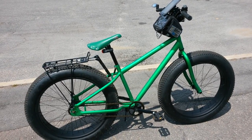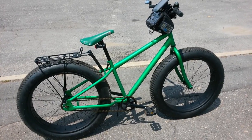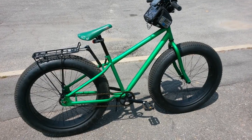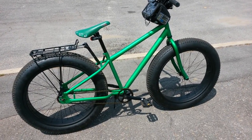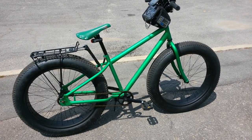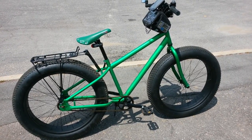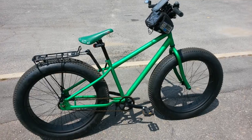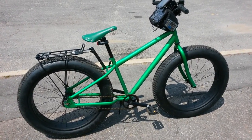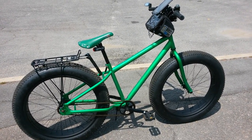I want to thank all the people here on YouTube that have shared their Mongoose Beast bicycles, especially a fellow called VDub Bugs out in Arizona, and a fellow who goes by the moniker of Loco Joe — his name is Randy, out in the upper north Midwest somewhere. Thank you guys for helping me discover a bike that is just right for this big fat old guy. Mongoose Beast — peace everybody, enjoy the video, we'll catch you next time.